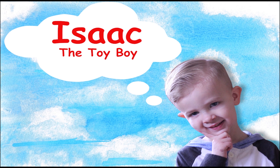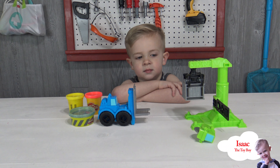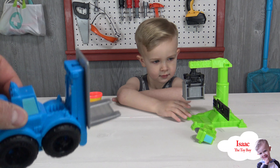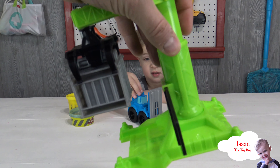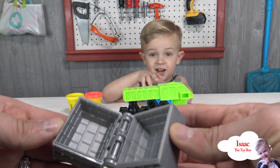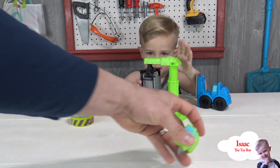Isaac the toy boy, thank you for playing with us! Okay guys, we are back. We went ahead and unboxed this cool set. What it comes with is a cool blue forklift — yay! — and it comes with this really cool green crane. If you look right here, you can take this box off; it's got a cool little brick pattern inside of it.